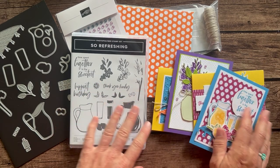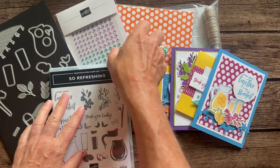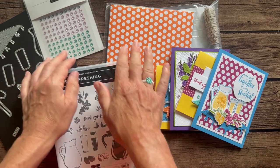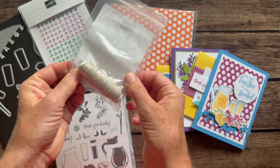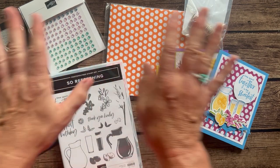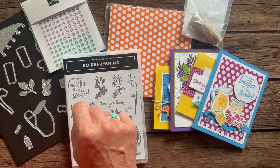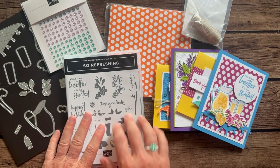Two of each card means you end up with eight cards in this class to go. In Option Number One you get the stamp set and dies, a full package of tinsel gems three-pack, a full package of the Brights Designer Series Paper, and the bolt of linen thread is free in Option One. You also get the PDF tutorial that tells you step by step how to put all your cards together. Option One is $93.